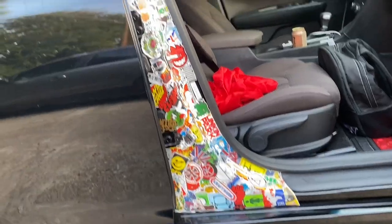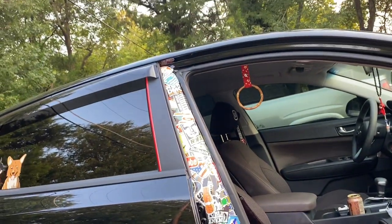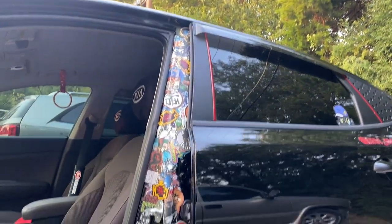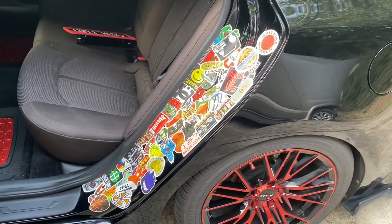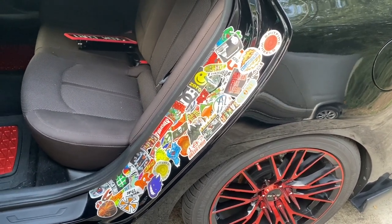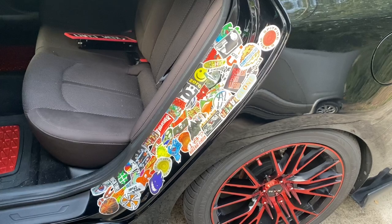Alrighty, so far we've gotten this middle column pretty much finished up. This column is also mostly done, and I was able to get this much done of the back so far. We're starting to lose daylight and I'm getting pretty tired of peeling stickers, so we'll go ahead and pick this up tomorrow.